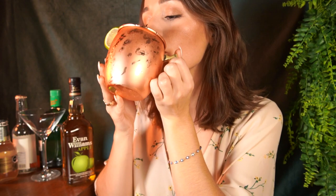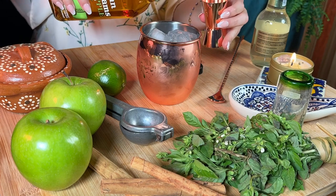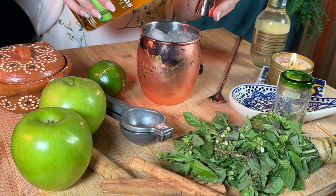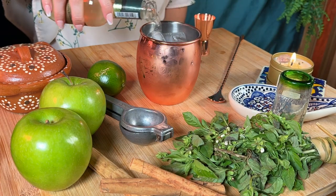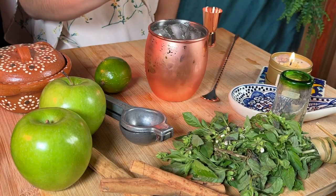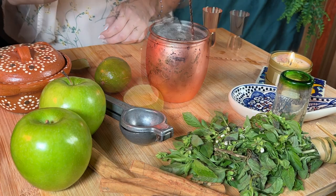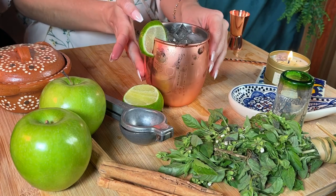One of my favorite cocktails with it, which is also super easy to make, is an Apple Mule, which has two ounces of Evan Williams Apple, ginger beer, and a splash of lime. So it's just a really versatile whiskey, but it's also really versatile for occasions as well — whether that's hanging out with friends, tailgating, or around a fire pit while camping.